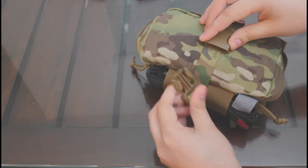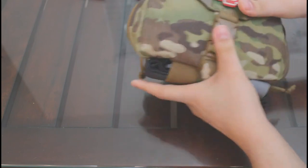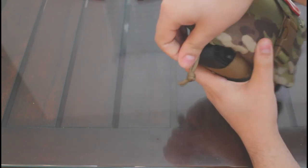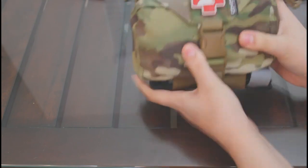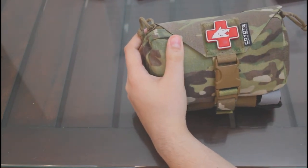It was admittedly rather difficult to think of downsides for the Stomp pouch. It is one of the priciest carriers in the lineup at over $70 shipped, the exposed tourniquet can be a sticking point for some, and the room afforded by the pouch can lead to a situation where it is so bulky it becomes difficult to close the retention buckle.